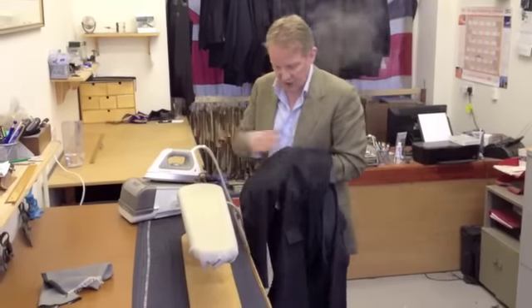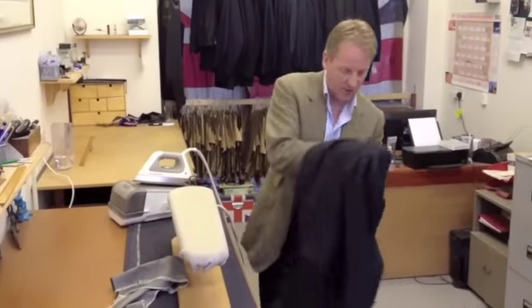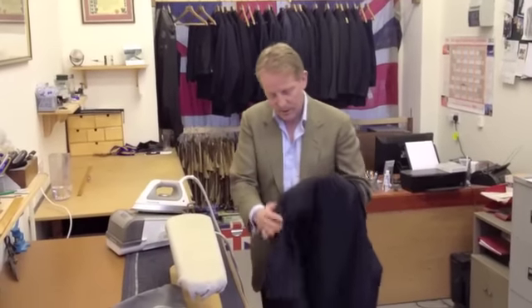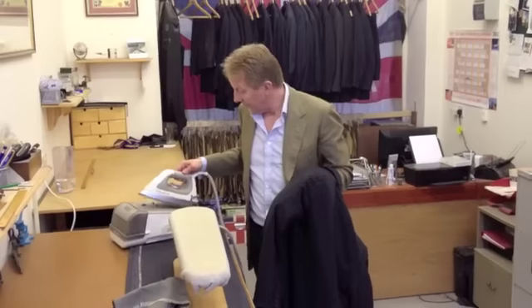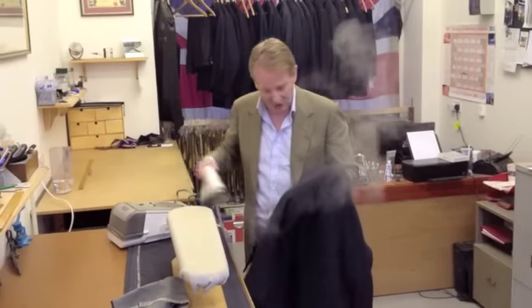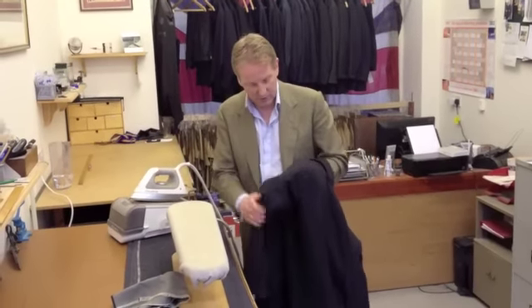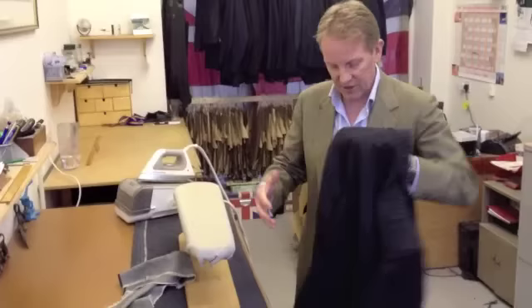As I said with the trousers, if you're using a navy material or something a bit finer, use your cotton or linen to just protect the cloth from shining. No doubt people will ask, but this is on quite a high heat — I'd say it's about 75%. So it's not as hot as cotton, but it's pretty high for wool. So, we've got two sleeves and we've got no creases in them.